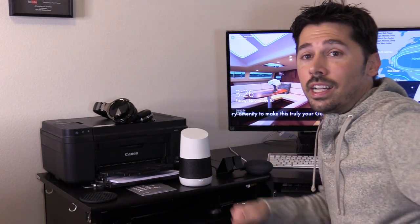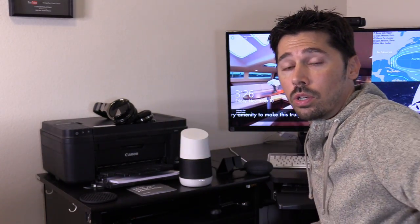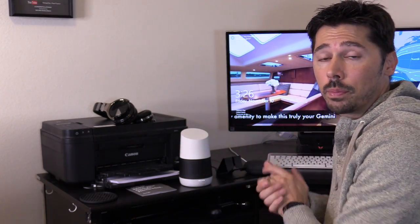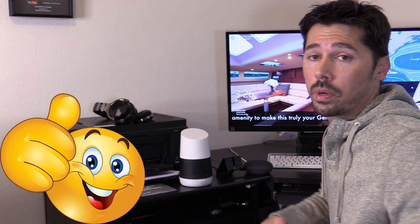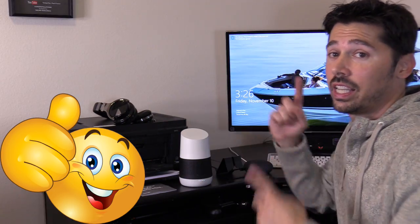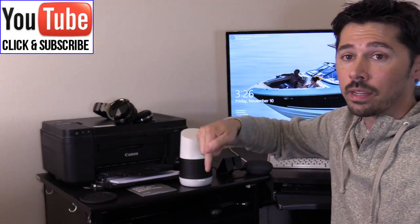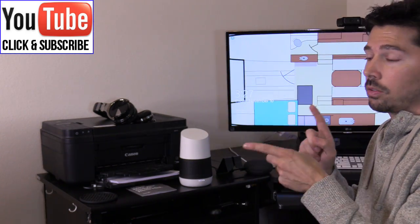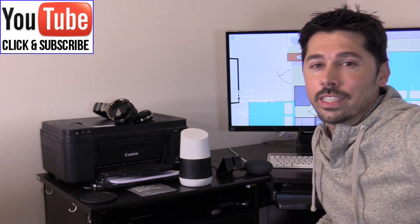If you're interested in the Google Home or Google Home Mini, check out the link in the video description below. If you know anyone with a Google Home or Mini, share this video to help them out. If this video was informative, give it a thumbs up and subscribe to Tampa Tech. For more information on setting up other Google products, check out this playlist — thanks for watching!